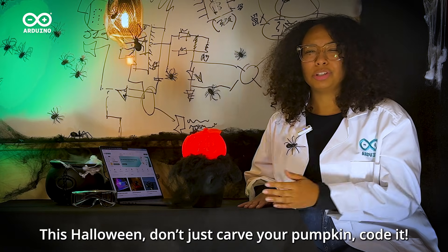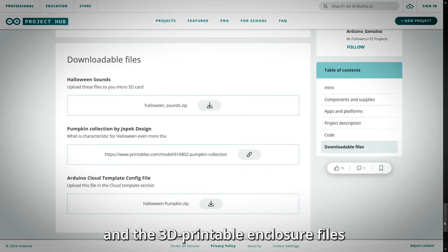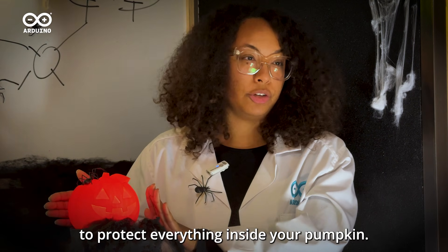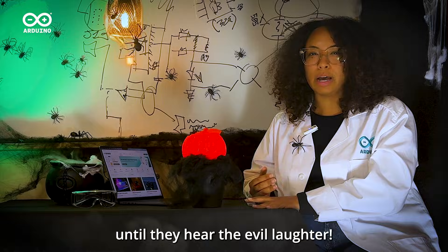This Halloween, don't just carve your pumpkin — code it. Download our pre-made code template and the 3D printable enclosure files to protect everything inside your pumpkin. Trick-or-treaters won't know what hit them until they hear the evil laughter.